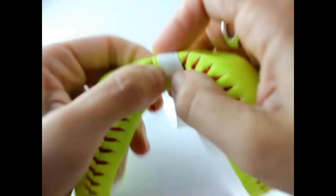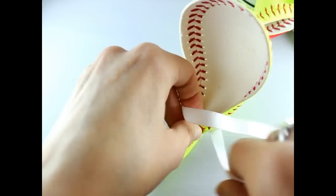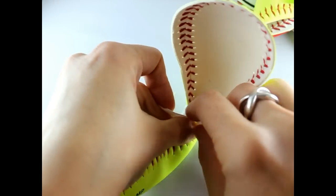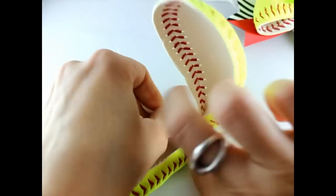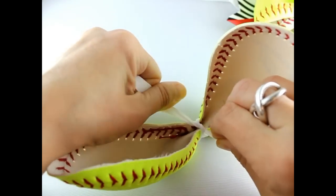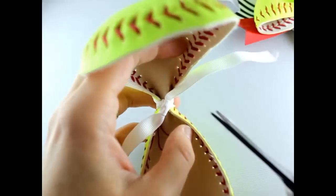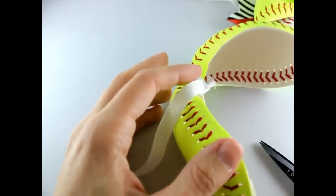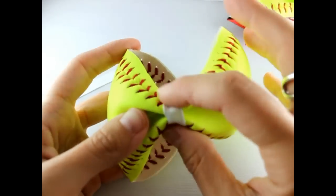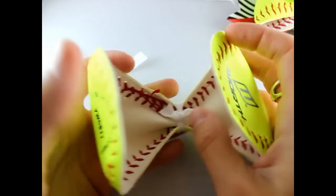Get your ribbon and put it over your softball, and just tie a knot in the back to secure it. You could also try a zip tie, though that didn't work as well — it made a crease funny. You could also use maybe a sandwich bag holder. Just pull that tight, tie a knot, and cut.